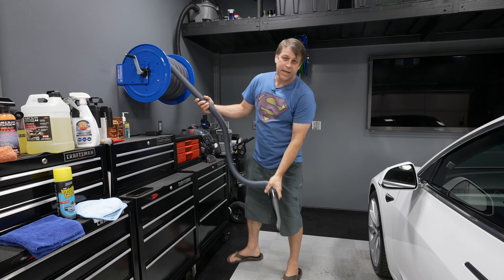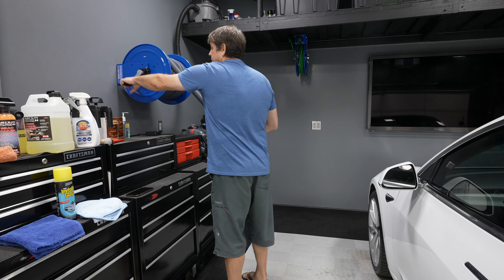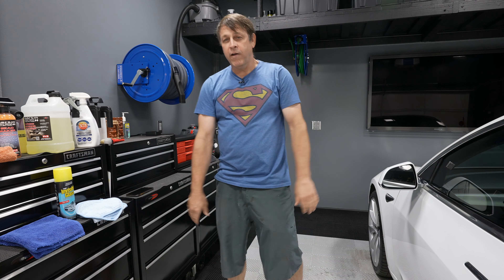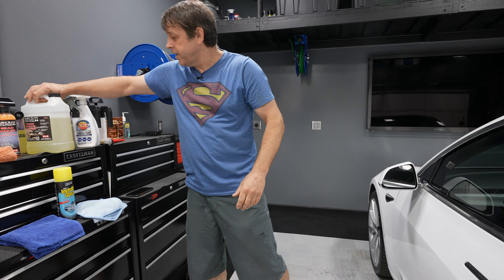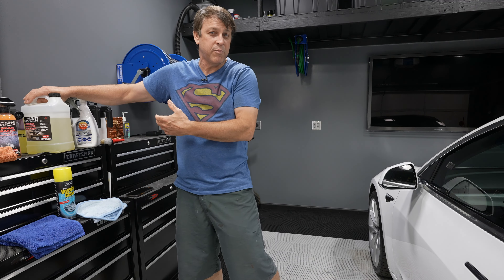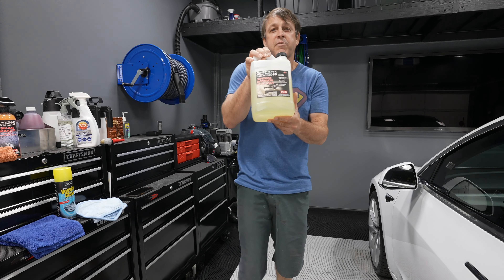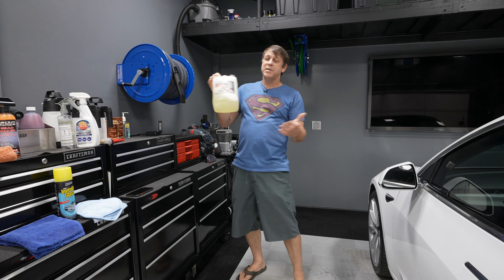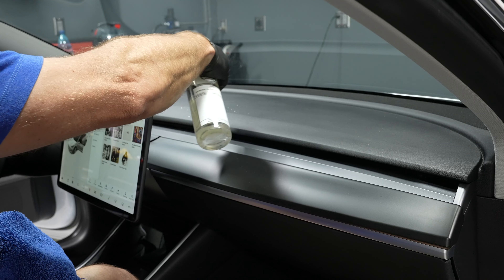Now let's talk about some of the questions I get asked about it. I have the Rigid portable vac up there and I've owned that machine a lot longer than the reel. I was always more than happy with its performance — it takes up a very small footprint and produces really good suction. So I decided I'm going to hook it up to the vac reel and see what happens.